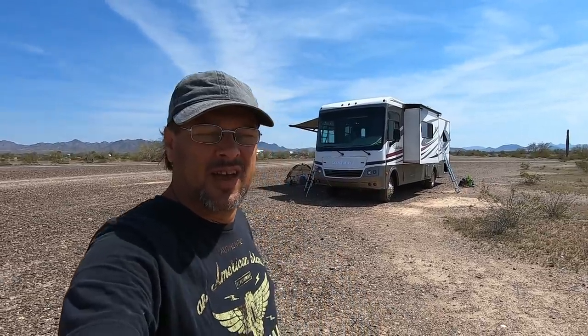Good morning everybody. RV Preppers Wayne here. Today we're going to be putting solar on a 2012 Coachman Murata. Yes, this is Miranda the Murata. This is Nomadic Fanatics' RV. We're going to be putting an epic solar system on here.